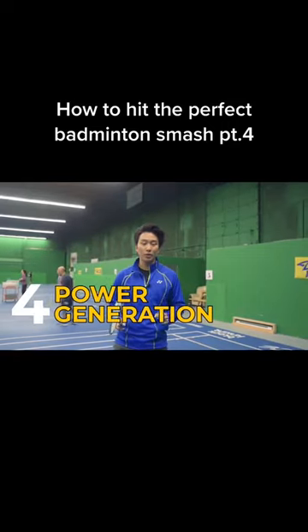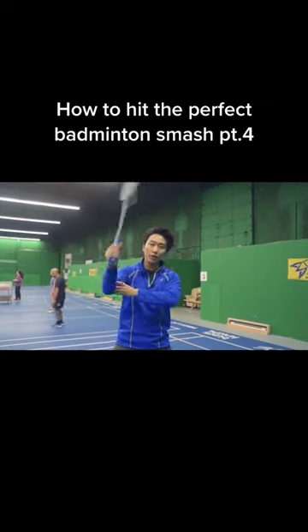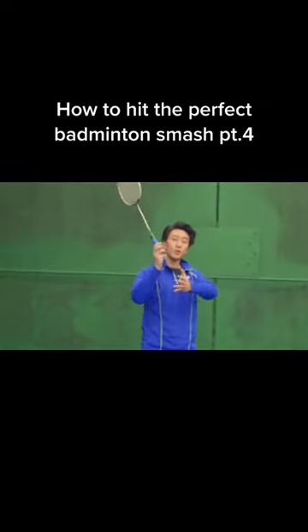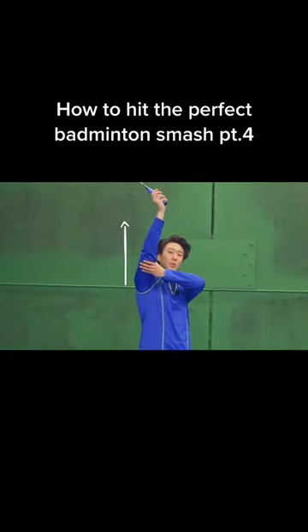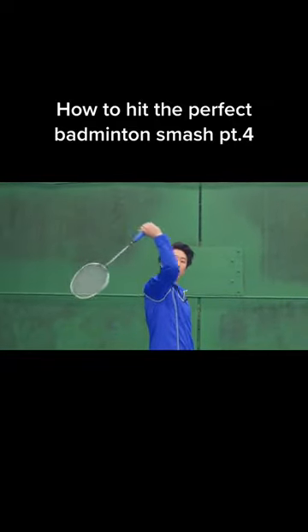The first drill is a power generation drill that teaches us how to effectively use our forearm, wrist, and fingers to generate power. For this drill, we want to keep our arm as straight as possible, using only our forearm, wrist, and fingers to generate power for that smash.